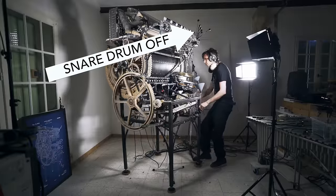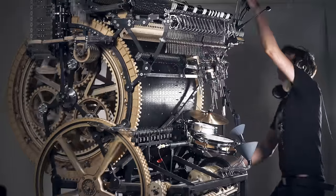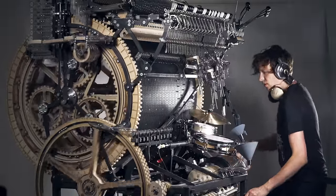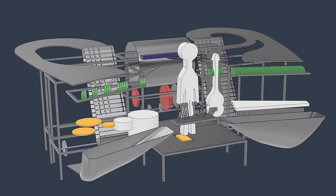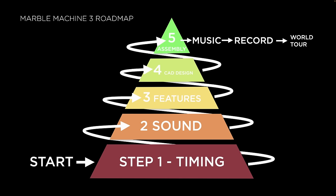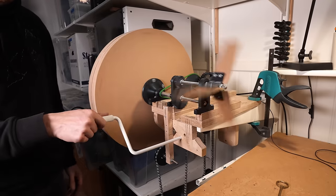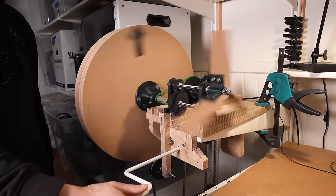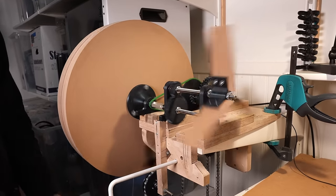The Marble Machine X could play pretty tight music, but generally not tight enough and its performance was very uneven. For my new marble machine I want the performance to be reliable, and playing tight music is a non-negotiable design requirement. The performance of the Huygens chain drive is a total breakthrough for the entire project — this amazing solution was the missing piece to the marble machine puzzle, and now that I've found it, I have a renewed belief in the project.